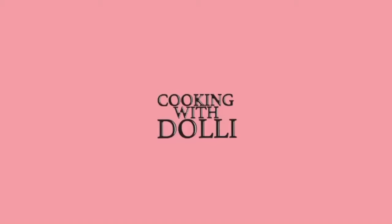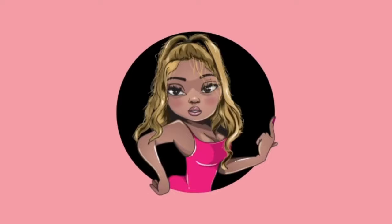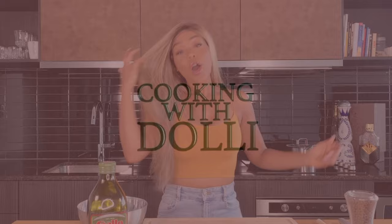Hello everyone and welcome to Cooking With Your Girl. On today's segment we are making ackee and saltfish. This is Jamaica's national dish, and I'll have you know that I'm actually pretty good at making this dish. I'm going to show you how to make ackee and saltfish at home.